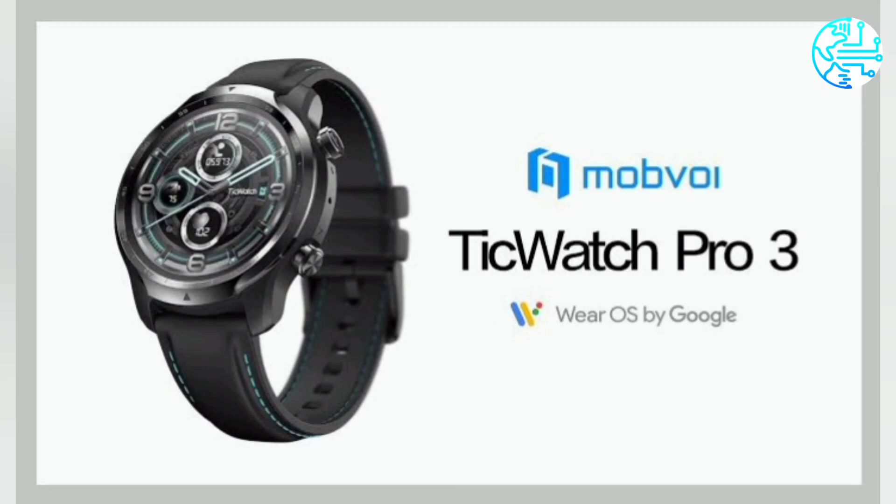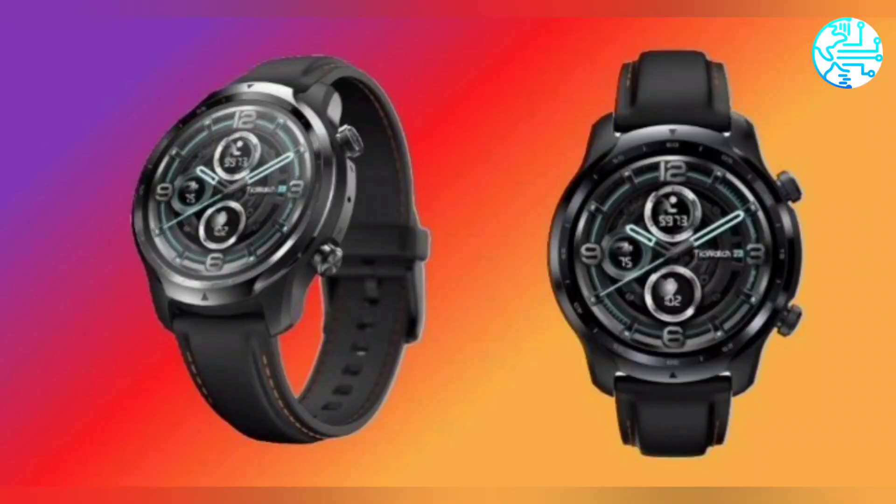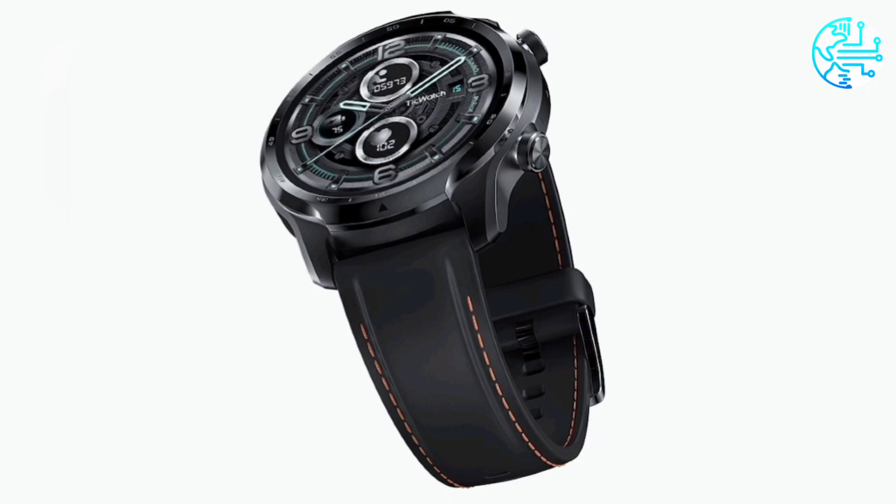Connectivity options on TicWatch Pro 3 GPS include Bluetooth 4.2, GPS, and NFC, used to enable cashless payments via Google Pay. The smartwatch also comes with Smart Mode and Essential Mode to let you switch between performance and battery efficiency.